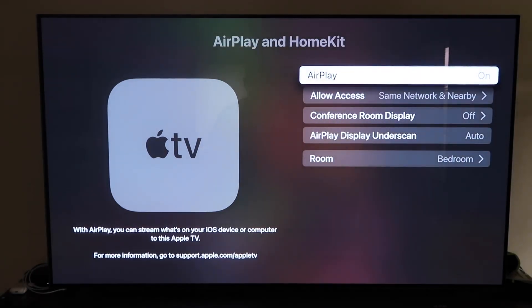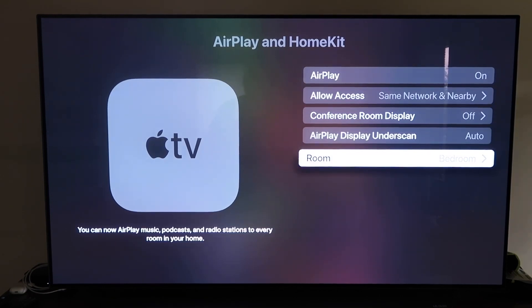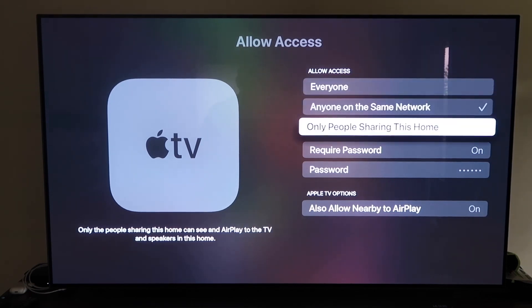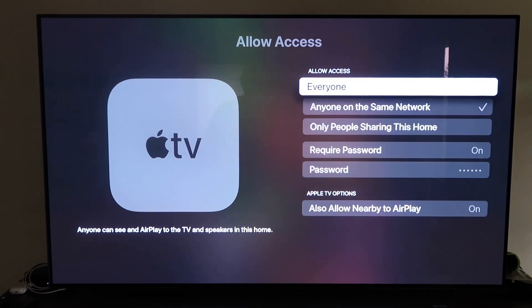Make sure AirPlay is turned on. When you first set this up, you may need to connect it with your iPhone — hold your unlocked iPhone near your Apple TV and it'll automatically pair. It recognizes your phone is nearby and starts syncing, then you just give approval. Once AirPlay is on, name your Apple TV 4K to whatever room it's in. Under Allow Access, you can choose everyone, anyone on the same network, only people sharing this home, or require a password — all based on preference.